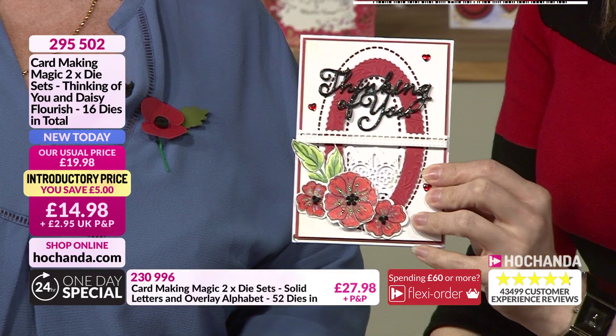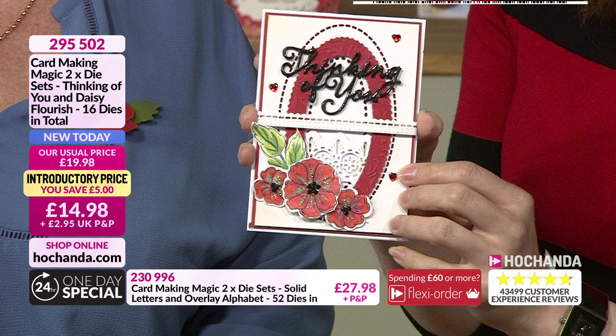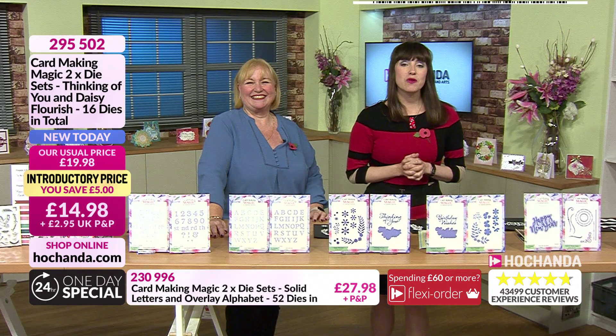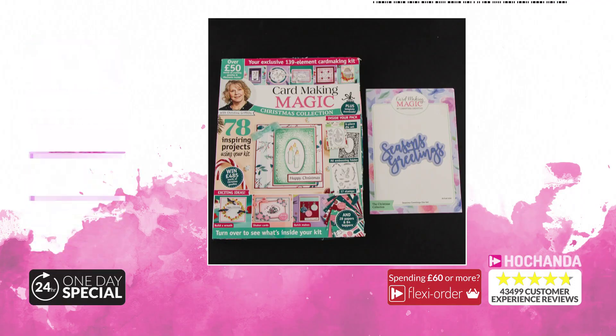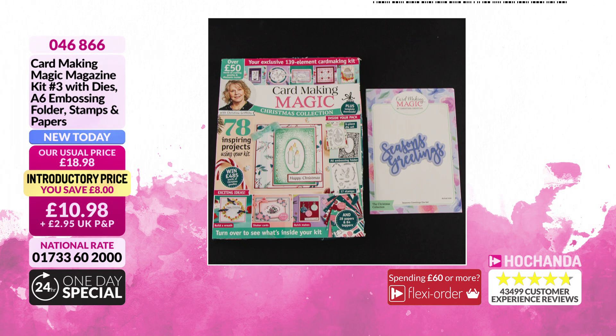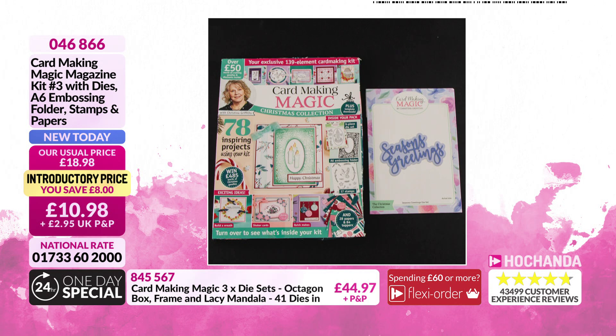And here's a quick reminder of the magazine — just too good a bargain to miss. 78 inspirational projects and £50 worth of bonus goodies — dies, stamps, embossing folder — for just £10.98. Item number 046866.